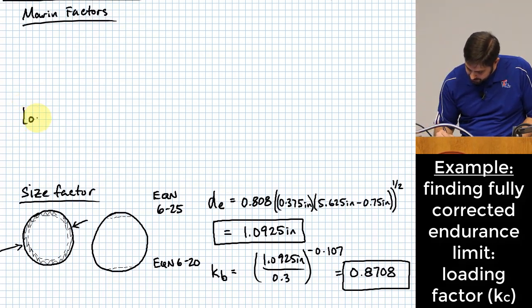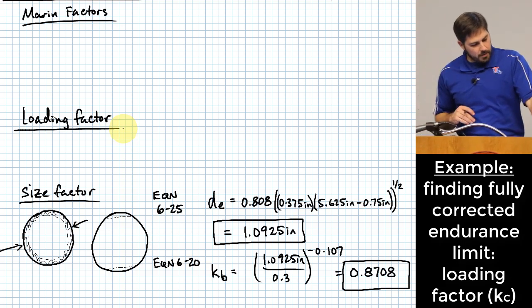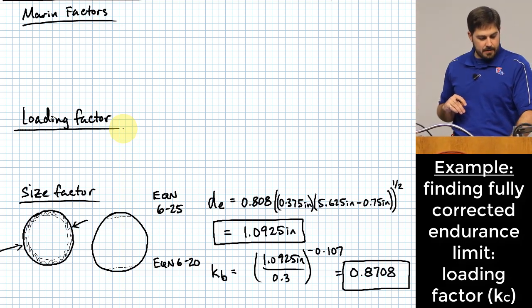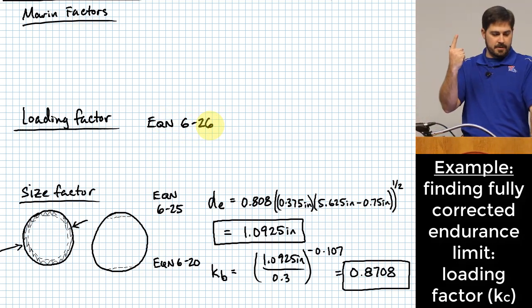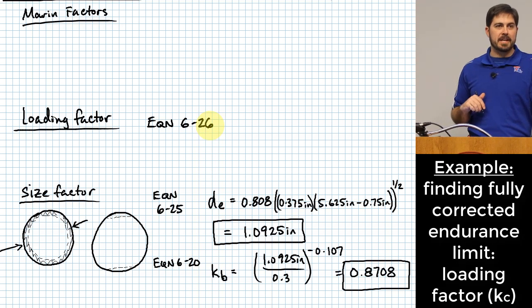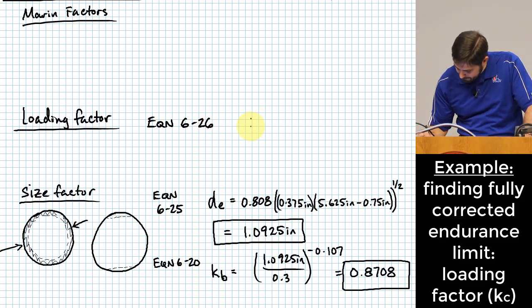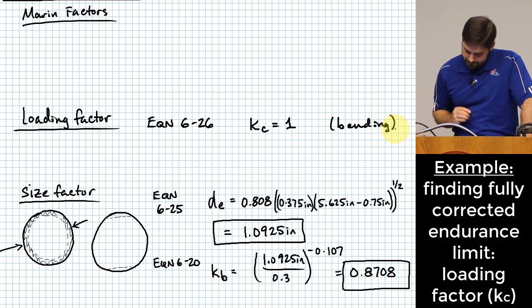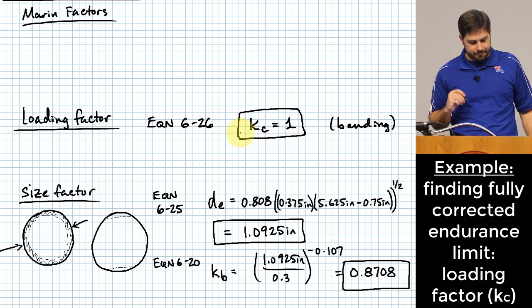For the loading factor K sub C, from equation 6-26 on page 298, we simply identify whether we have bending, axial, or torsion. The main stress in this situation is bending, so K sub C = 1. That was easy.